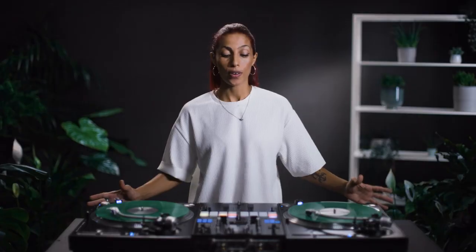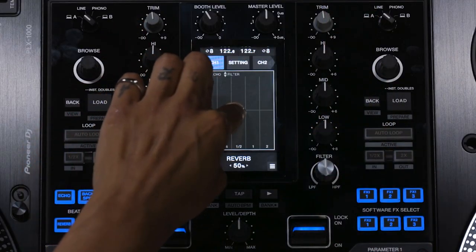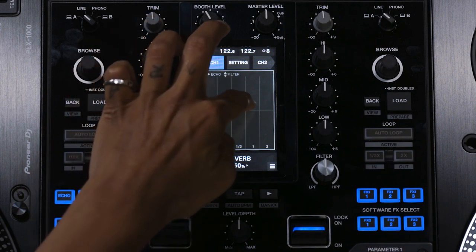Touch FX is very good for build ups. We have a screen there and I just have to put my finger on it and the magic is here.